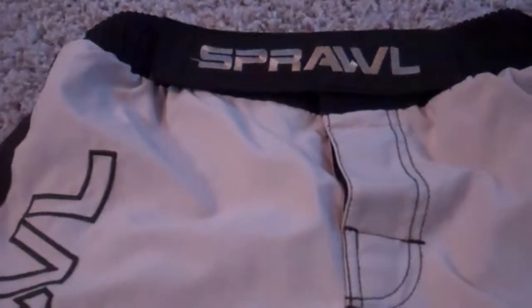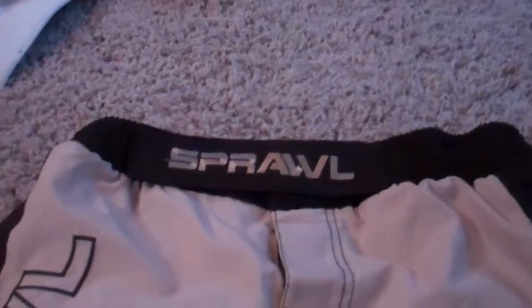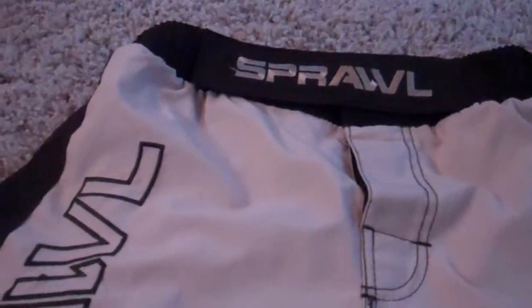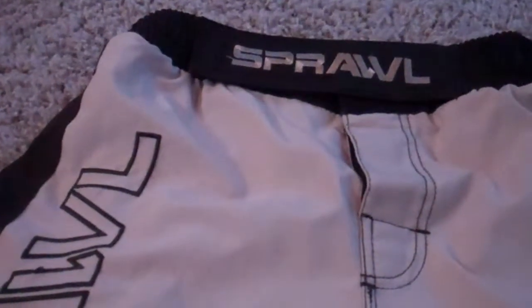We got this Sprawl V-Flex Series Brown. If you've seen Forrest Griffin wear these - I don't think he still does, I'm not really sure. I haven't been keeping up with UFC a whole lot lately, but I'm trying to get back into watching it. I'm going to do a review of these.